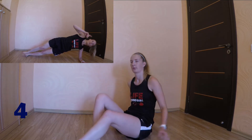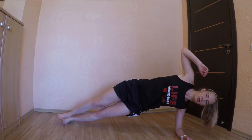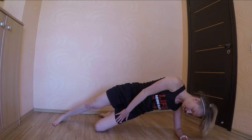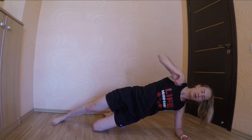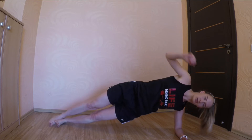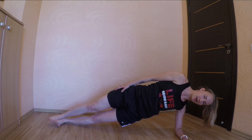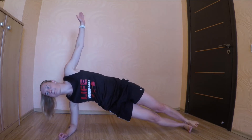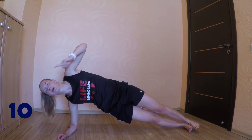Right now, let's get ready. 3, 2, 1, go. If this is too hard for you, you can put your lower leg on your knee. Or you can raise your upper arm in the air, or rest it on your thigh — it doesn't matter. Switch sides. Keep your core tight and keep breathing.